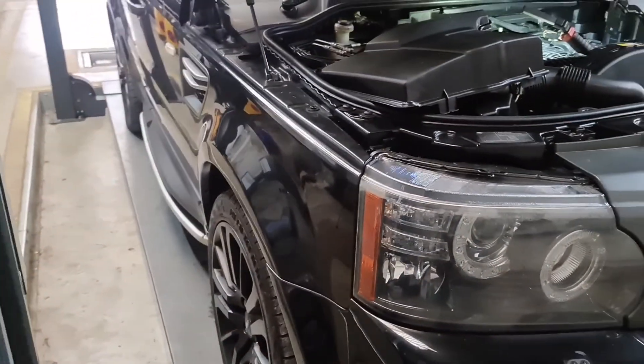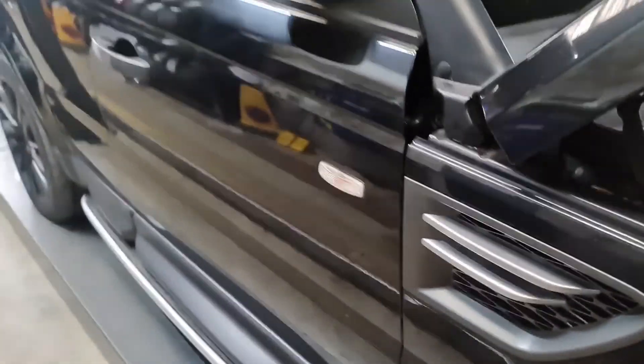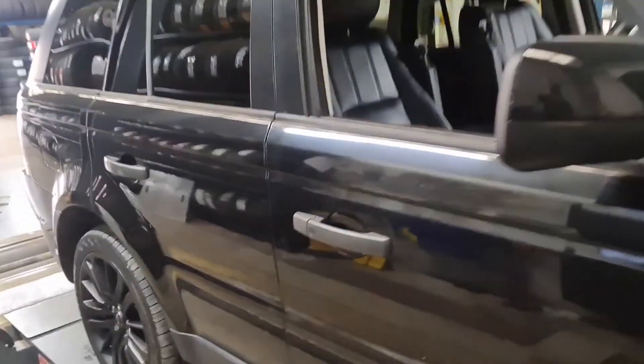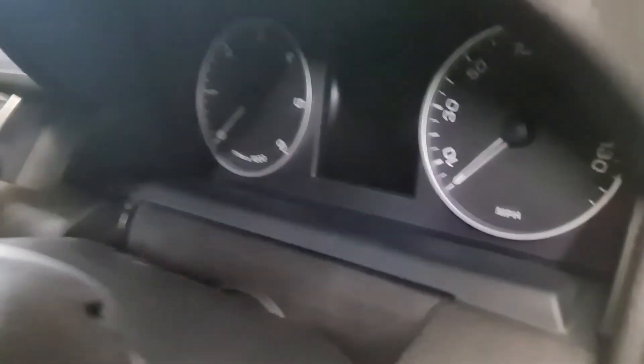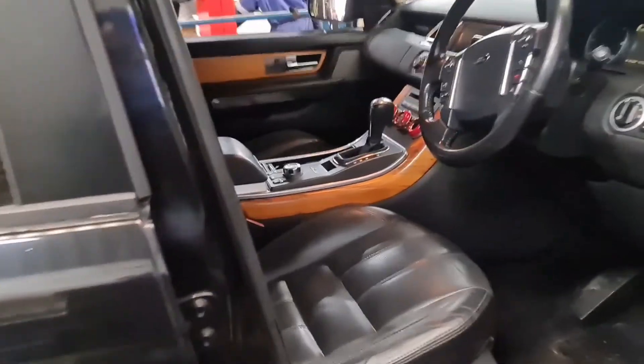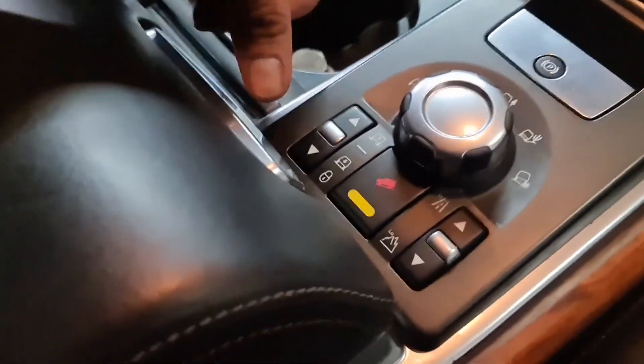Hello from Taj Motor Medics. I've got a Land Rover Range Rover Sport on a 2011 plate. This one here is with this steering wheel and that's the dashboard, speedo right there, and the keys are this one here.